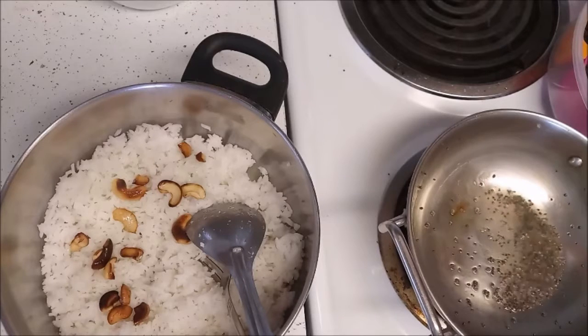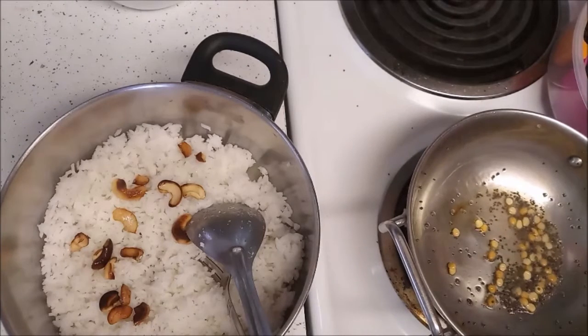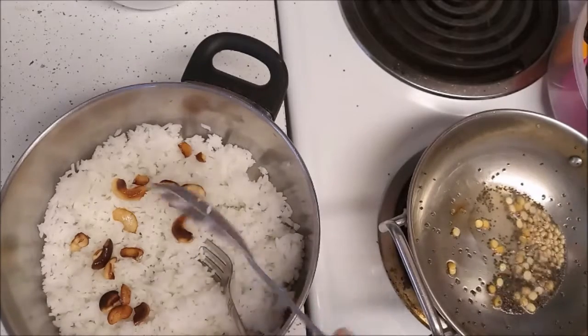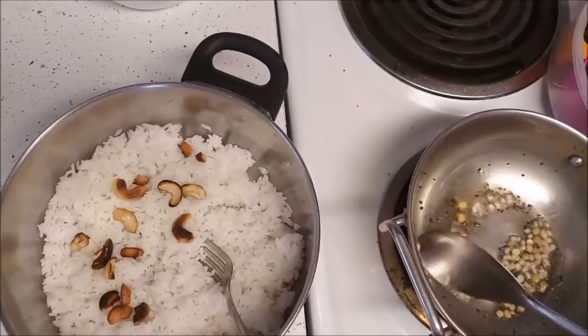Add around 1 teaspoon of chenna dal and then add around 1 teaspoon of urad dal. Keep sautéing, and always make sure to do this on a lower flame.